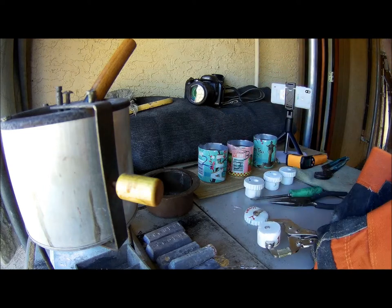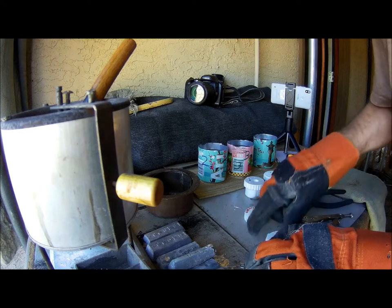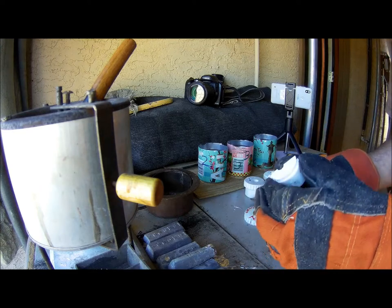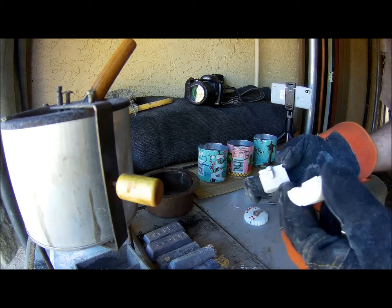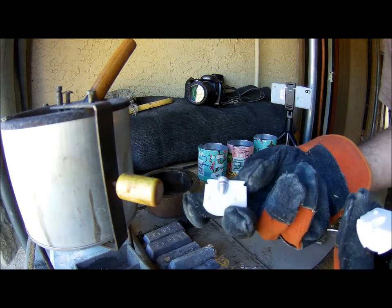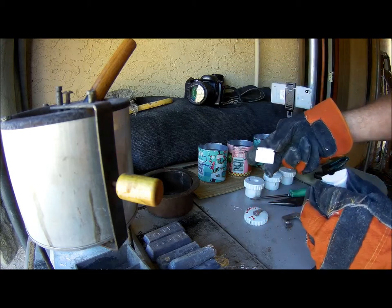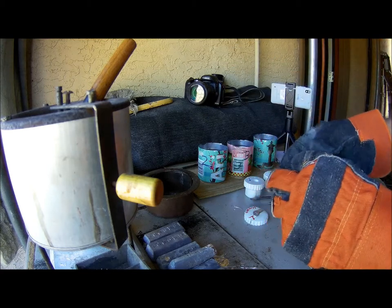I want to get them out of the mold as quickly as possible to minimize any kind of... Okay, come on, let go. There's the first one. I've set up three different cans here for each numbered mold.